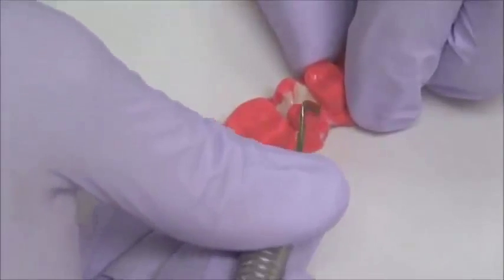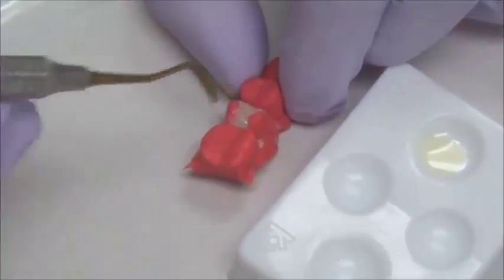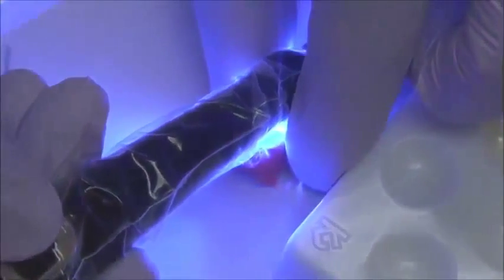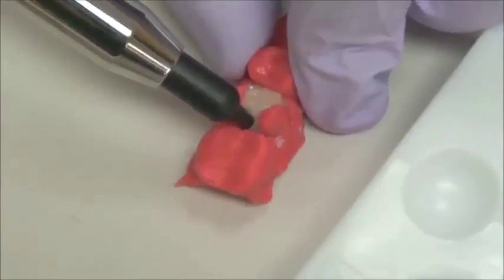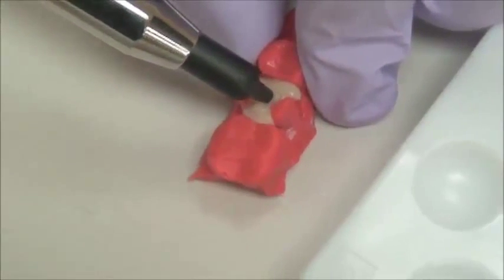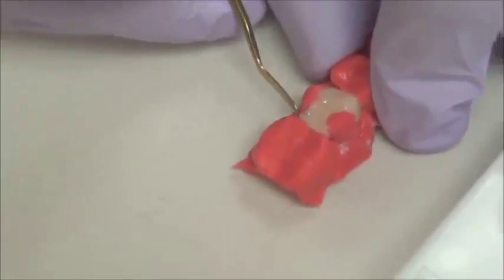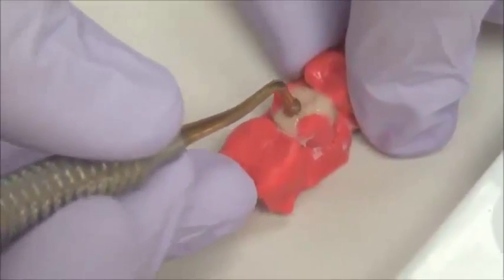Now, with the benefit of not having saliva, the tongue, or a complicated angle, we can actually create a beautiful composite restoration fabricated from Grandio-SO composite, which is a highly filled composite with excellent wear, excellent mechanical characteristics, and very aesthetic as well. This material will be filled in three different increments. Using my instruments, we will shape the tooth, create the nice contours, and give it an appropriate occlusal scheme.